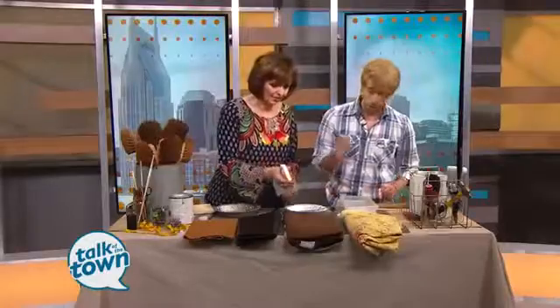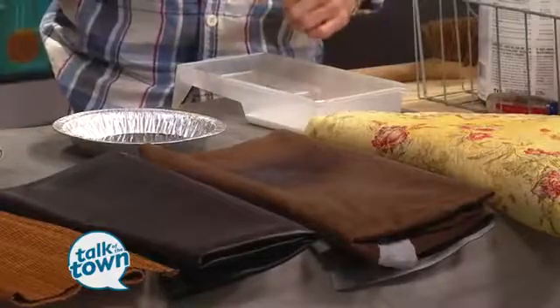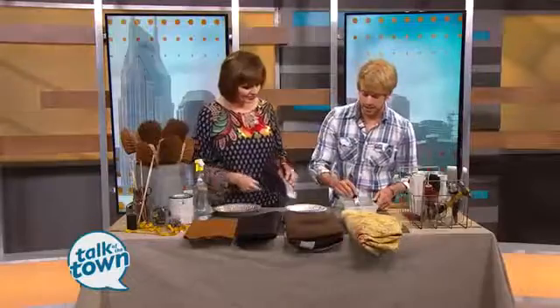Your paint choice — there are a lot of options out there, but I love to use an indoor satin paint that you would use on a wall. Choose your paint based on how much your furniture is going to be worn and how it's going to function. I usually stick with satin because it's easier to clean.